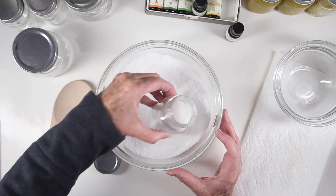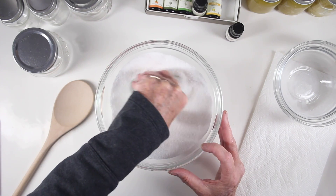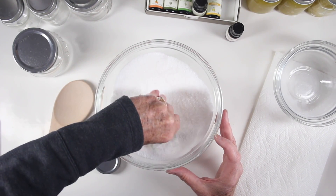Since this is a dry solution, it'll be really easy to just scoop my jar right into the salts to fill them up. This recipe made about 16 ounces of bath salts.